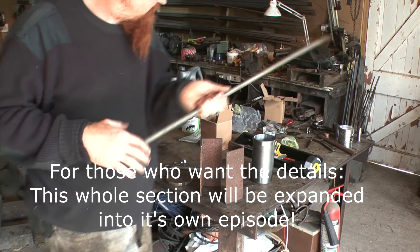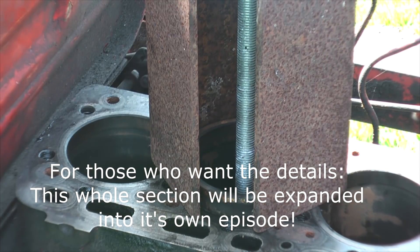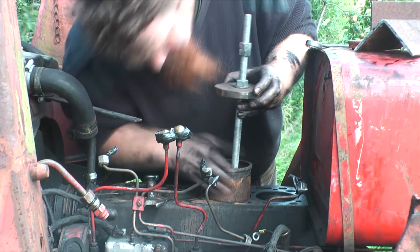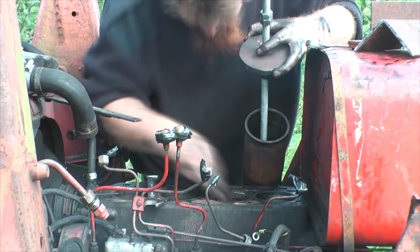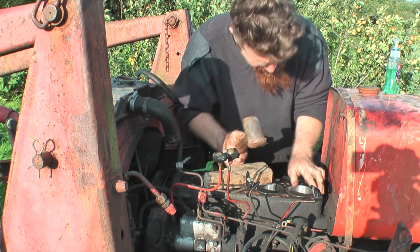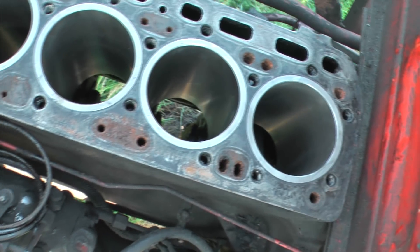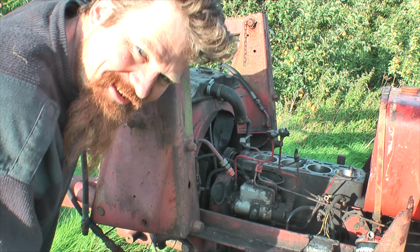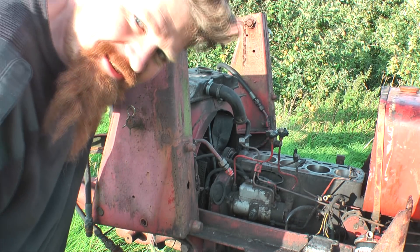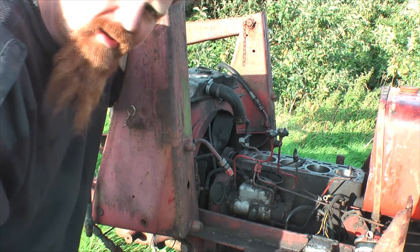This is the bit I was turning in the lathe. And that's an engine with shiny new liners. Considering I've never done anything like that before, I'm quite pleased with that. Still a long way to go, but I'm making progress.